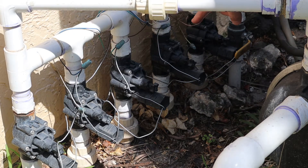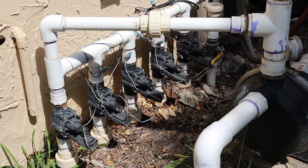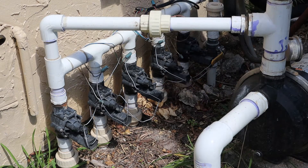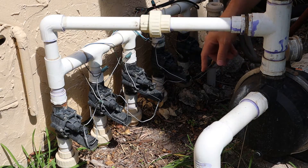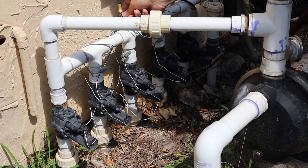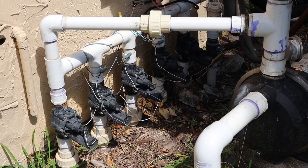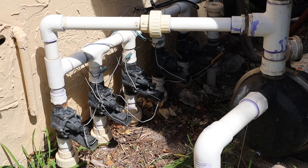All these have one wire that goes to common. These are 24-volt AC solenoids that each have one wire going to a common — you can see back here under this yellow wire nut. The other wire from the solenoid goes to the individual zone triggering circuits on the sprinkler controller.